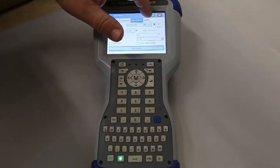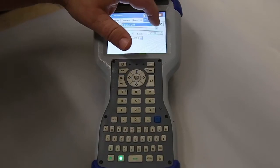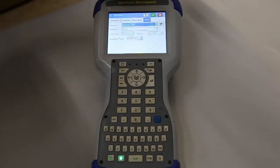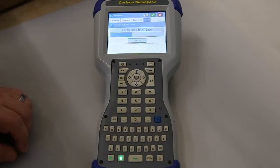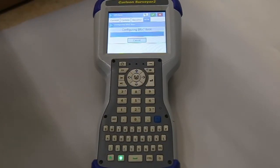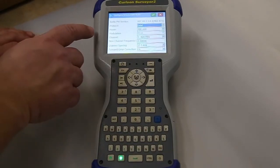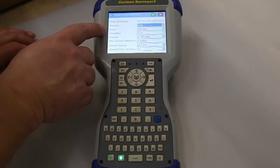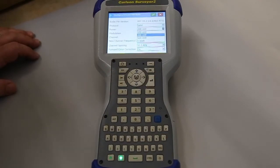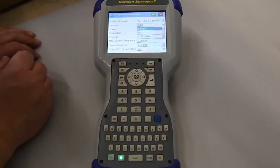Then we're going to hit the RTK tab. What we're going to run is internal UHF. Just like with the Bluetooth connection, you have to hit the hammer and wrench. Now it's talking to the Sattel radio internally. This is where we set up our frequencies, what channels we're going to run, and anything else we might need. For the power, I recommend running the lowest wattage you can at the base to save battery life. We're not going far today, so we'll go with two milliwatts.